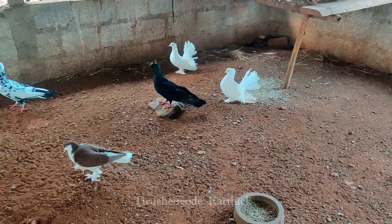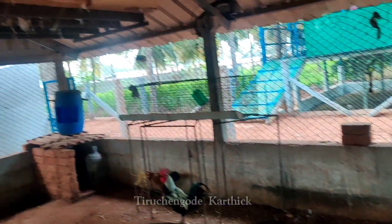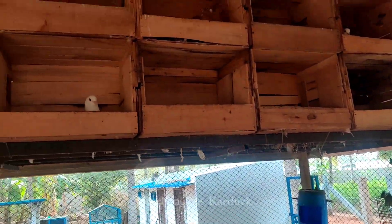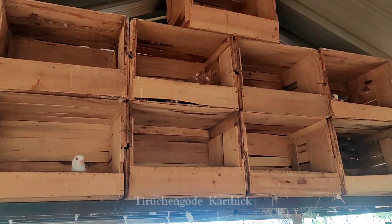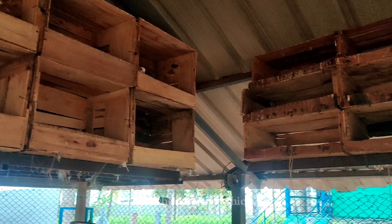If you don't want to go to the vegetable shop, let's go. This is a suit. If you have a shed, you can't wait to see the shed. This is a shed.